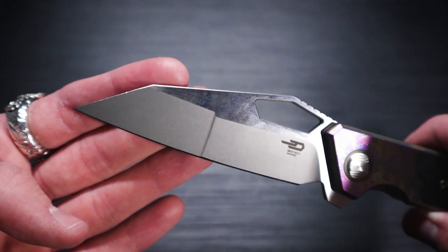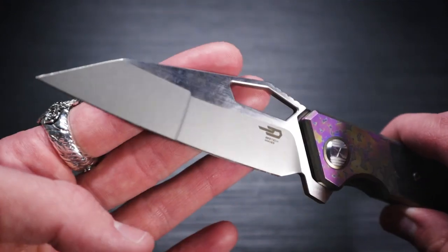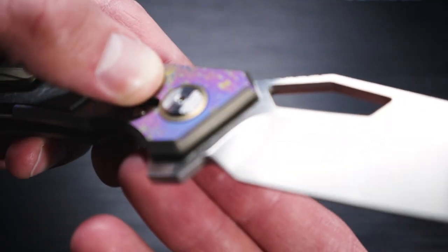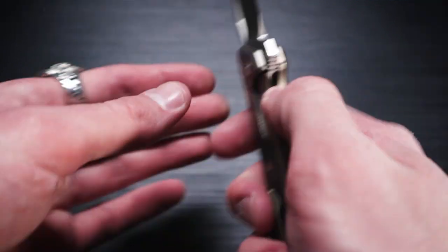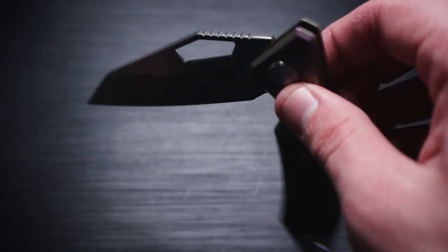Got a pretty cool blade shape — a Wharncliffe design with a half grind line, which looks pretty cool. S35VN steel, blade stamped in there. Titanium handles. I couldn't find any information on whether this has a ball bearing system in it, but I'm pretty sure it does for how smooth it is.